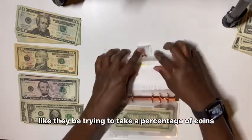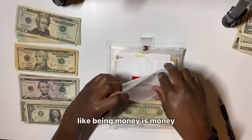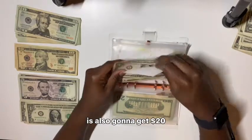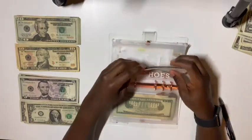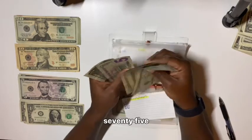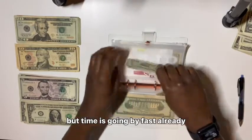What do y'all do with coins? They be trying to take a percentage of coins — that gets on my nerves. Money is money. Nilani's clothes and shoes is also going to get $20. The baby hasn't needed anything yet but she's about to be three months on the 25th — already! So fast. After adding $20, there's $76 in her clothes and shoes. Time is going by so fast.